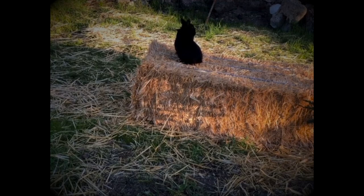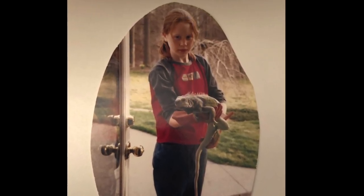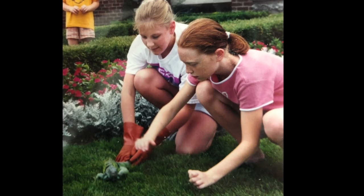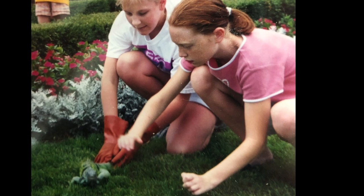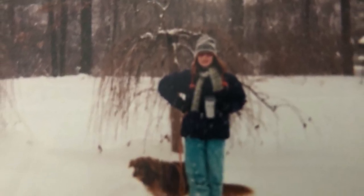I learned when I was 11 not to give up hope on missing pets. This was my pet iguana, named Wana. My science teacher had given her to me, and I always felt bad that she was in a cage, so I'd bring her outside to explore on warm days in Indiana. One day she escaped into the woods behind my house. My family, friends, and I searched for her, but she was gone. Winter set in and we assumed she had died.